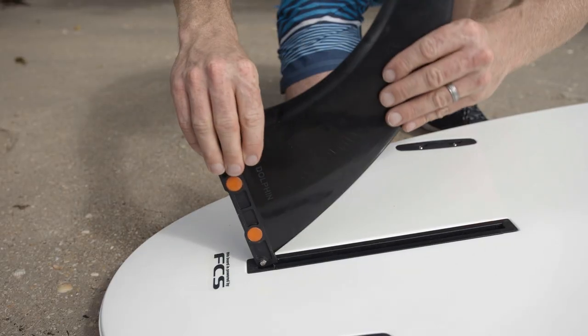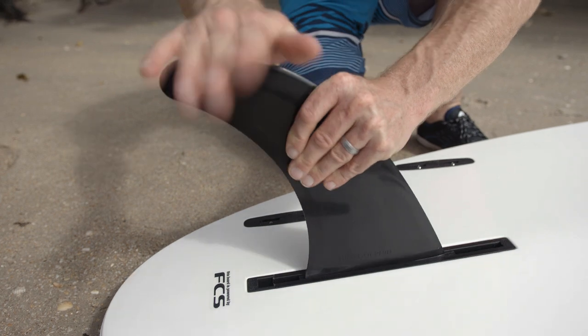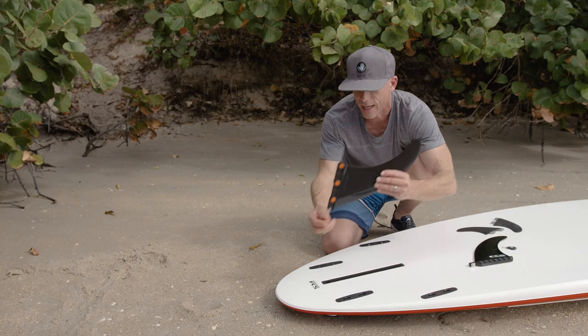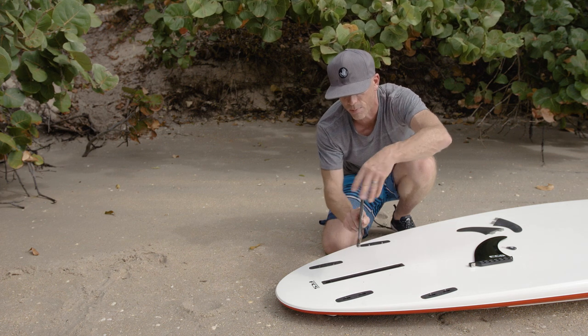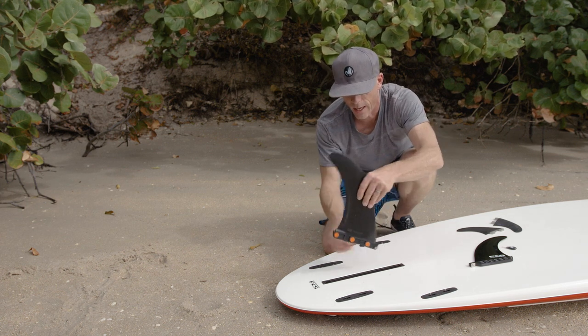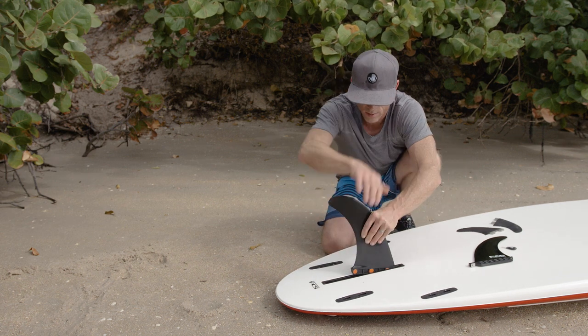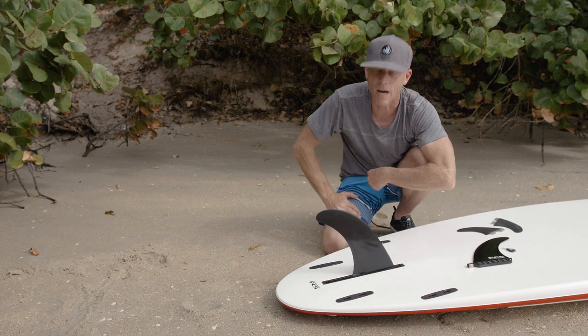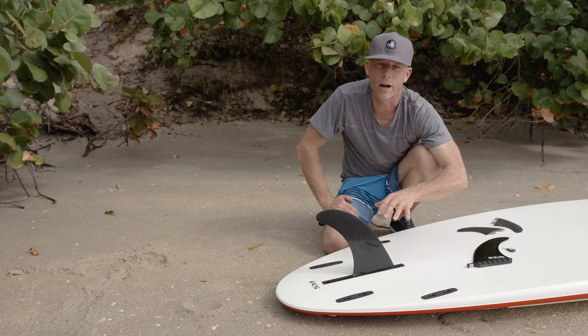This fin is a quick connect fin, and it doesn't require a tool. I can just pop it into the track. I take the pin at the front of the fin — I always put the fin in this way, not this way — and I can put that fin into the track, slide it forward, and just pop it in, and it's ready to go. Very nice type of fin.